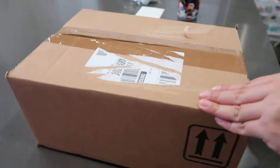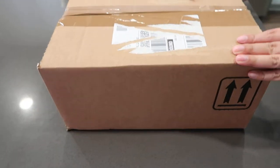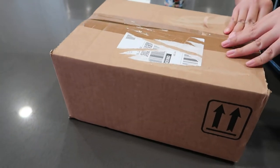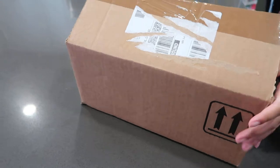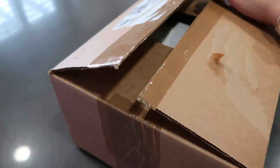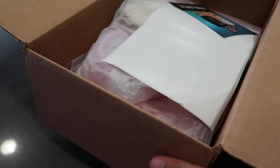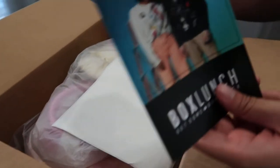Okay, oh here's another unboxing. Oh is it? Oh, it's a big one. Okay, what is this — farm box lunch box lunch?